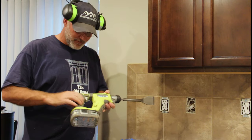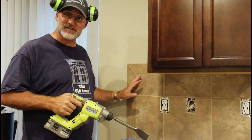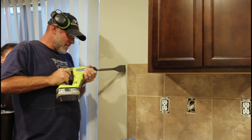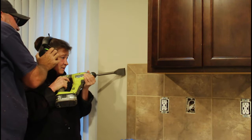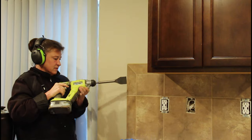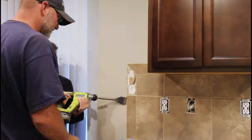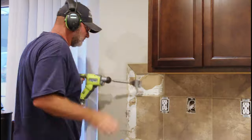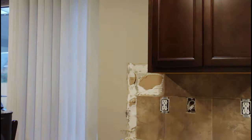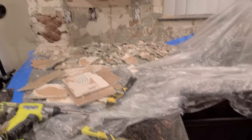I decided to go right for the power. I've got this STS hammer with this angled spade bit so you don't jam your knuckles in here. I have no idea how this stuff is attached — I wasn't here when it was installed — but I think I'm going to get it. I ended up going with the pry bar and the hammer. That seemed to be the quickest way.